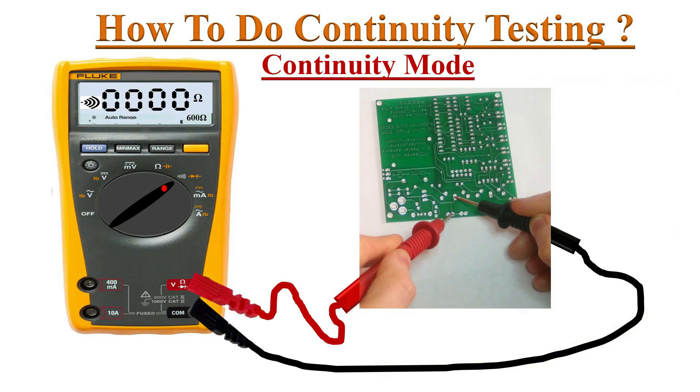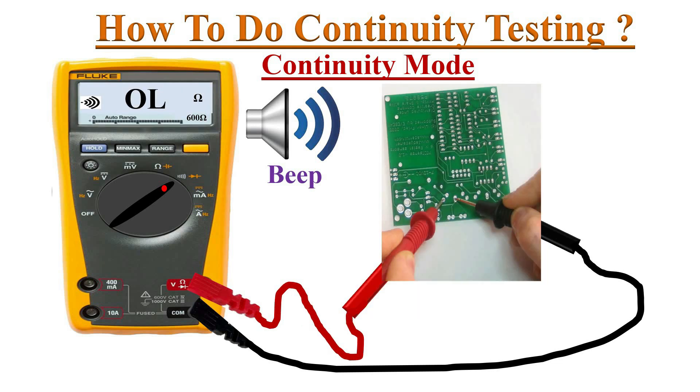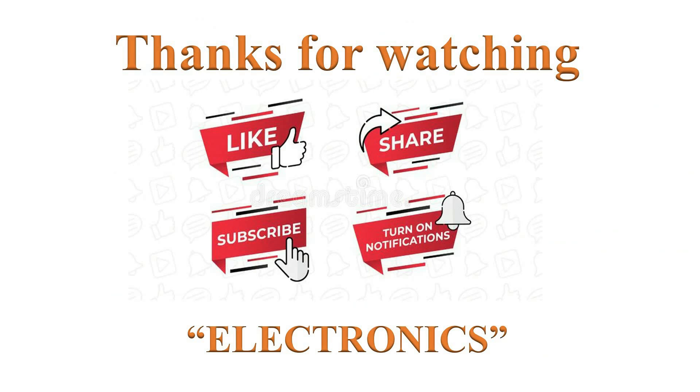We can also test PCB electrical tracks or connections. Connect the test probes to any two points on the circuit board — if the two points are electrically connected, the meter shows zero and emits a beep sound. If the two points are not electrically connected, the meter shows OL and does not emit a beep sound.